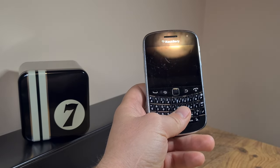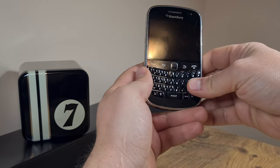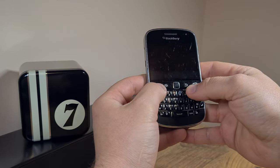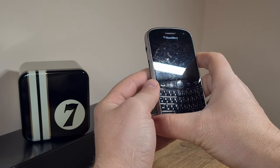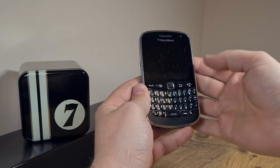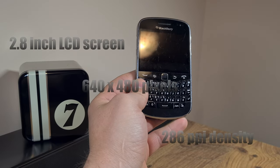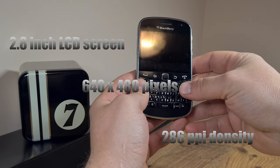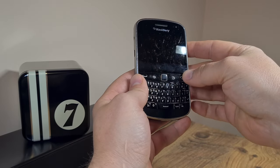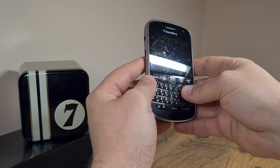This is the 9900, or 9900 Bold. I'm not going to be spending too much time on the specs as you can find them online anyway. Suffice it to say it's got a bright enough LCD screen — it's a TFT unit at 2.8 inches with a VGA resolution of 640 by 480 pixels and a 4:3 aspect ratio.